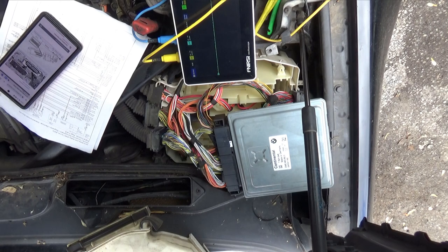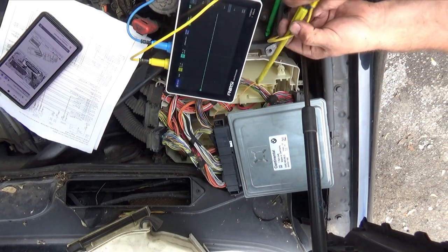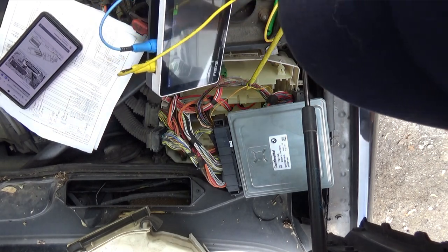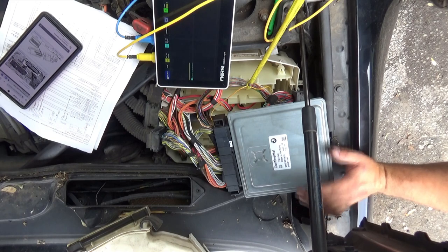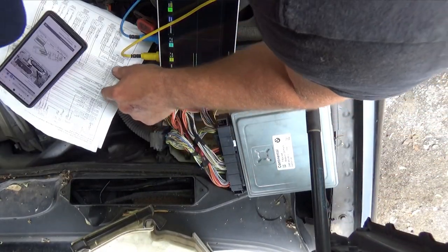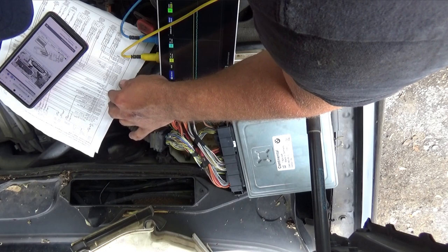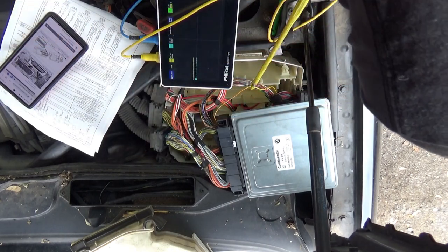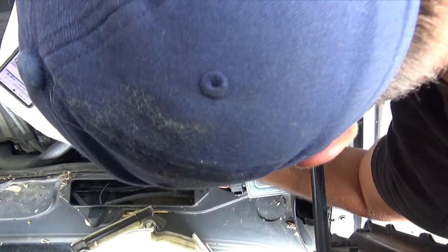Turning the ignition on — and we have nothing initially because I'm not hooked up to ground. Getting the ground connected, we see that 2.5 volts. So we are at 2.5 volts on this pin at the ECM. We also have codes for the throttle body. I need to also check the yellow-green — accelerator pedal positive, which is supposed to be on pin 24 on that same connector.